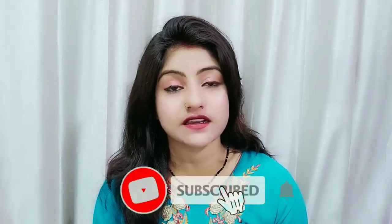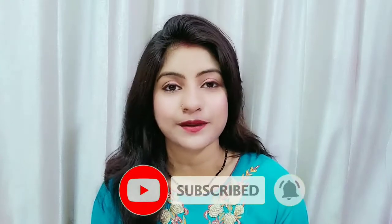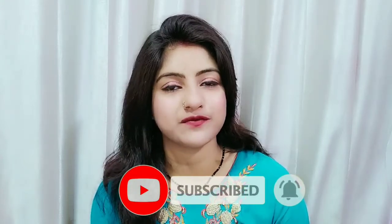Today's video is for beginners. I am going to tell you step by step what way you can use one product after the other, and you can achieve beautiful makeup in a very easy way. If you like this video, please like and subscribe, and don't forget to press the bell icon. Please share with your family and friends so that this video will also be helpful to them.